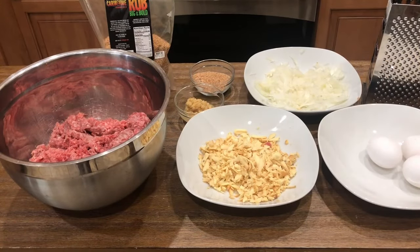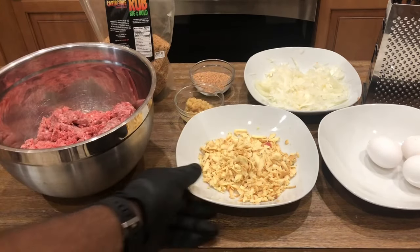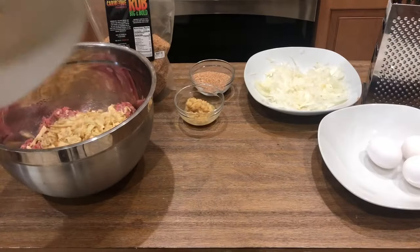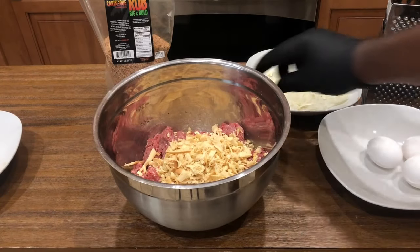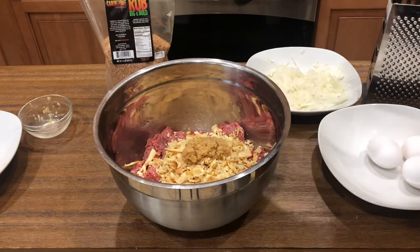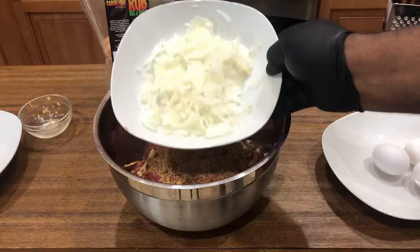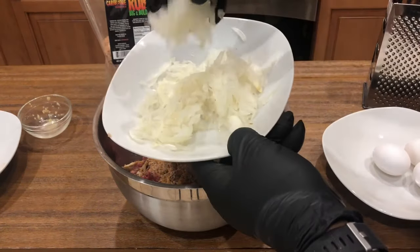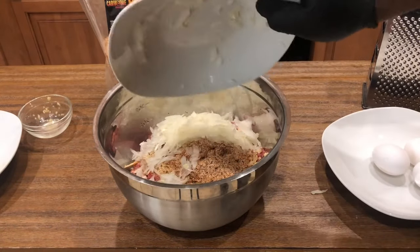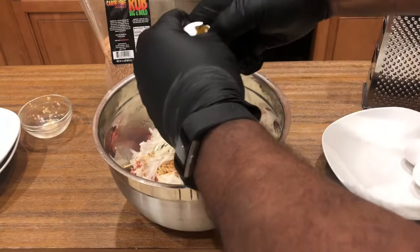So here we have our five basic ingredients for our smoked gouda meatloaf. We have two pounds of ground beef, to which we're gonna add about a block of smoked gouda cheese. We're then going to add two tablespoons of minced garlic, three tablespoons of big and bold beef. Now we grated a half an onion — the reason we grated the onion is it adds more moisture to our meatloaf, and also for those people who don't like the onion flavor, you really won't see it or feel it or taste it. And then finally, we're gonna crack three eggs into this.